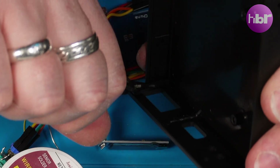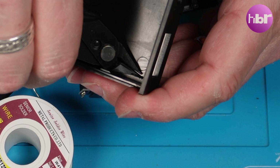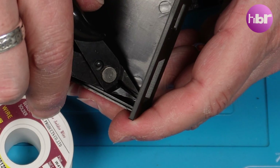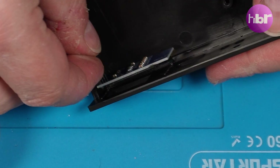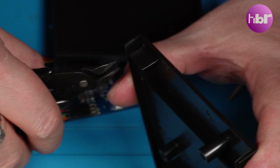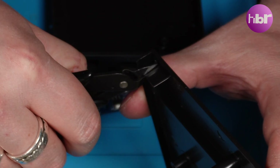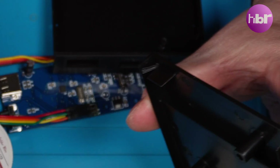We're now going to make some small modifications to the GoTek case to allow the OLED screen to fit flush to the front of the case — just cutting down the tab on the top. This is to allow the DuPont connector to get past it so the cables will sit neatly down the side of the GoTek lid.